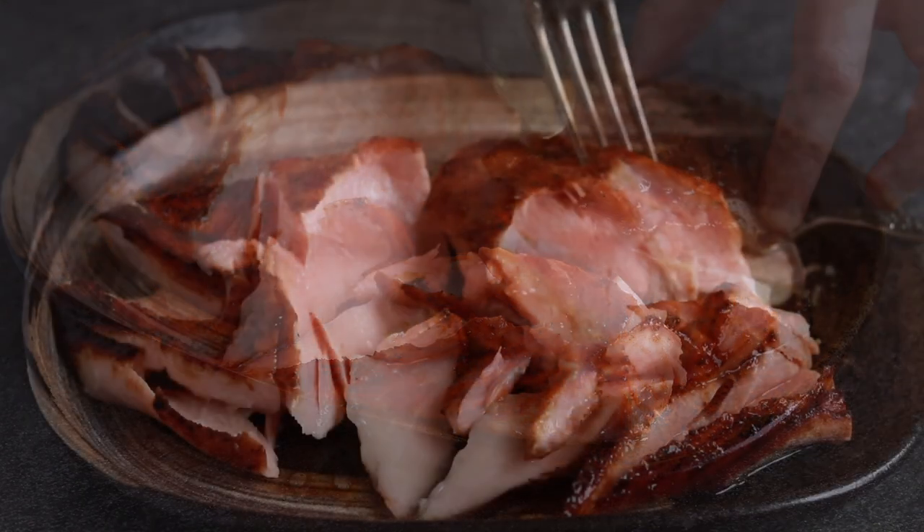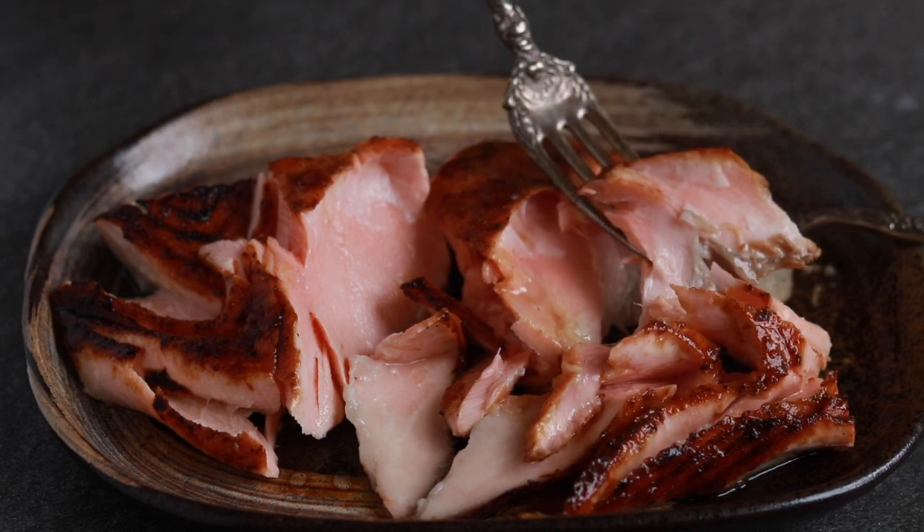And what better time to give a chilled salmon dish a try than in the summer. It's a perfect dish to bring to a picnic. All the work is done the day before and it goes well with absolutely any side dish.